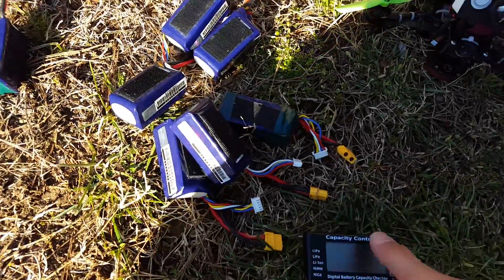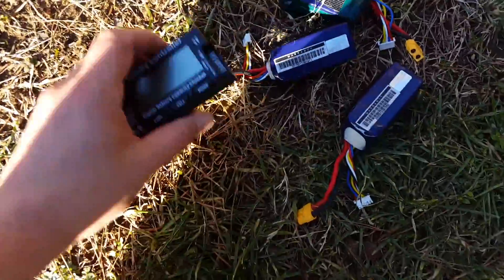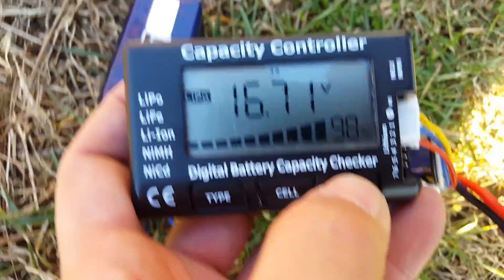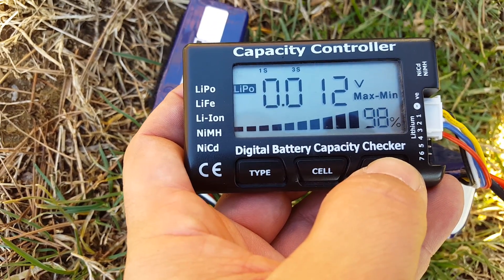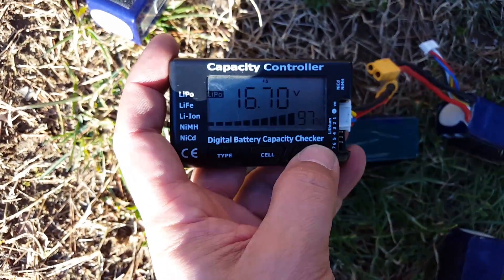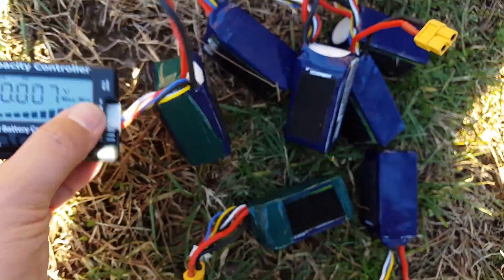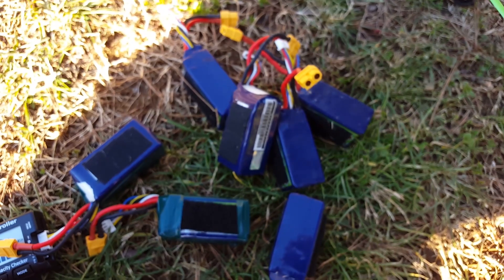Here we are — same batteries, charge cycle complete. Let's see if they are balanced. Moment of truth: 0.012, 0.007, 0.007, 0.007, 0.007, 0.007, 0.007. Why was one of them 0.012 and all the rest 0.007? Because that was the one I charged by itself — I have seven batteries but only six slots on my parallel charge board. All of the batteries that were parallel charged are balanced exactly the same, just like I said.